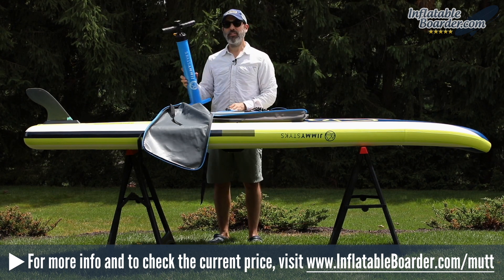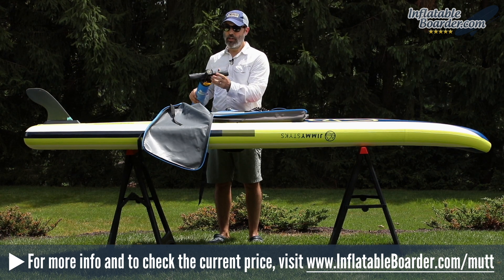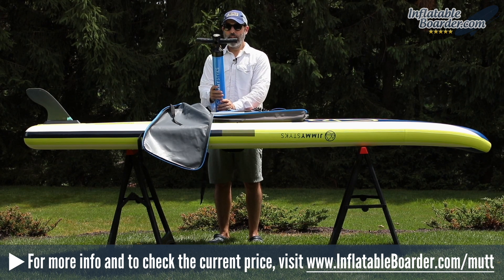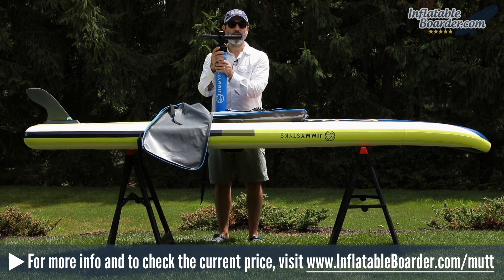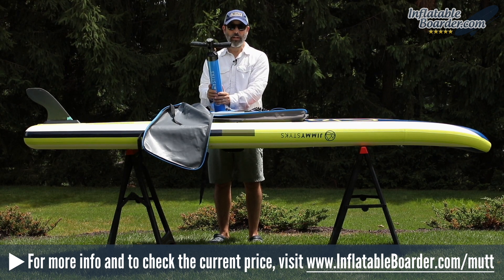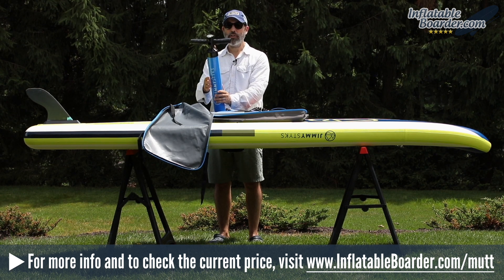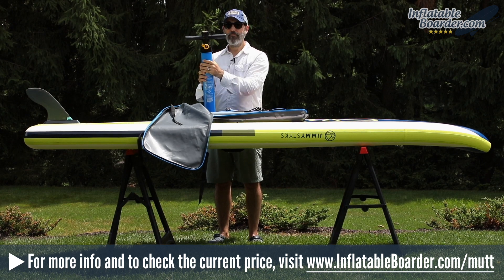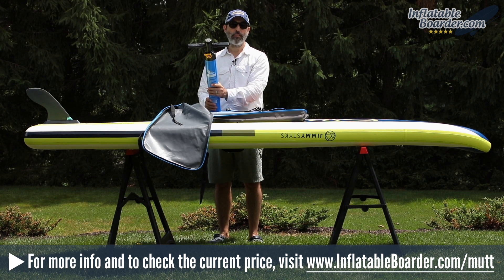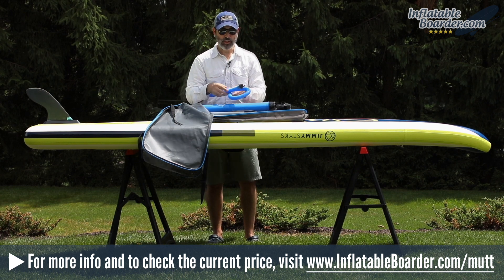This board comes with a Jimmy Sticks dual action SUP pump featuring a convenient integrated pressure gauge built right into the pump's handle. This is a dual action pump — flip it to setting number two when you initially begin to inflate your board to quickly add air. When things become more difficult, flip the lever to setting number one for the power necessary to finish inflating the board all the way up to the recommended pressure of 15 PSI. The pump also comes with a flexible inflation hose.